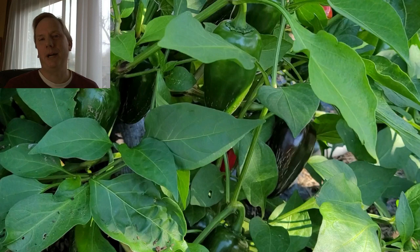While still meeting my preservation goals, I have enough tomatoes and tomato sauce to last me through until the next season.